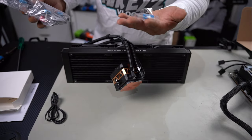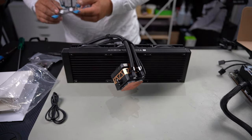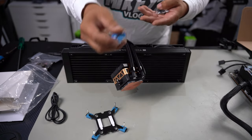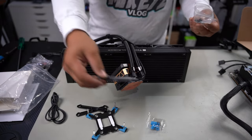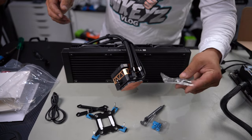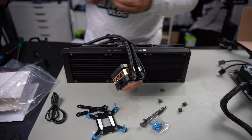This AIO can be installed on typical motherboards: LGA 1700, 1151, 1200, AM4, and AM5. In this case we're installing onto a 1700 motherboard, so we need the 1700 mounting bracket and the 1700 stands. They've also included thermal paste and all the mounting hardware. The AM4 hardware won't be needed here. We have our thumb screws to secure it and screws to mount the radiator to the case.